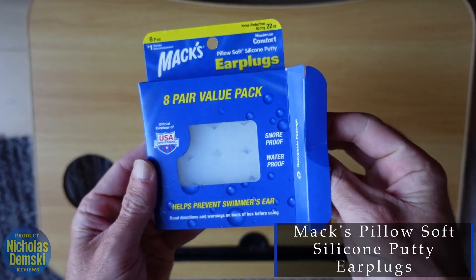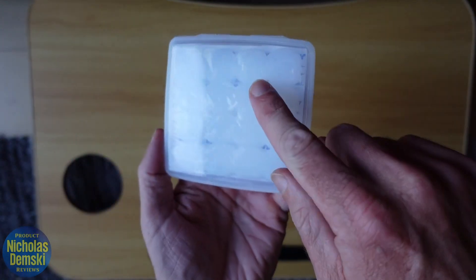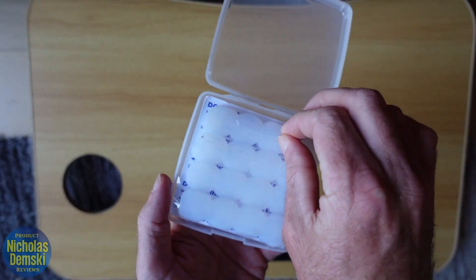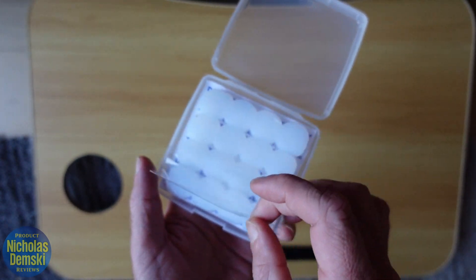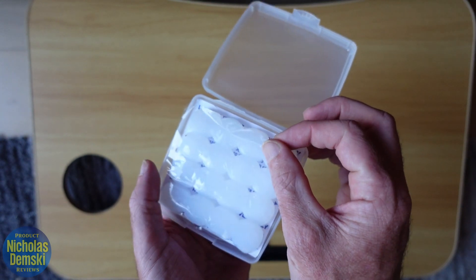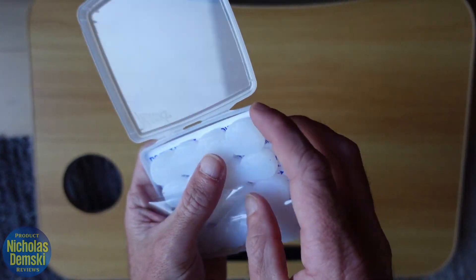I want to show you these Max Pillow Soft earplugs as they come out of the box. I've actually been using earplugs like this for 12 years. They come in this box right here that folds back, and there's a piece of film plastic over top of them that you can peel back to keep them safe and clean, then put back over top when you're done. Let me show you exactly how to take these out and use them.